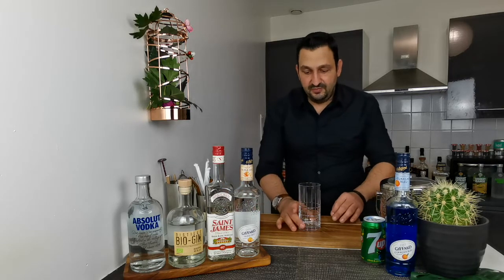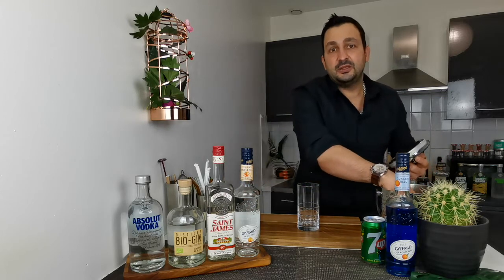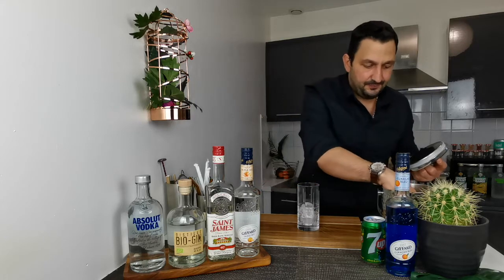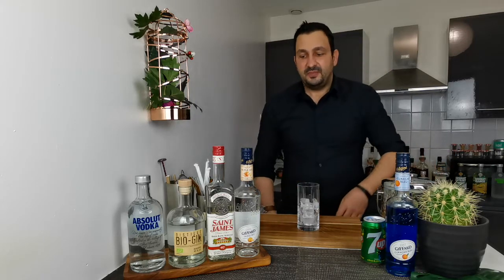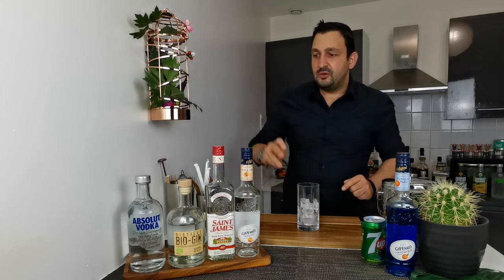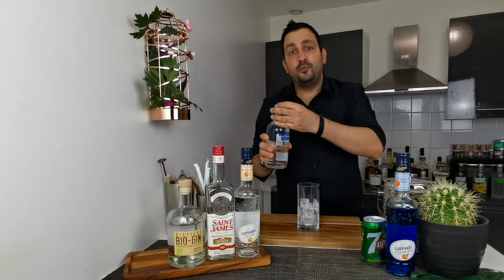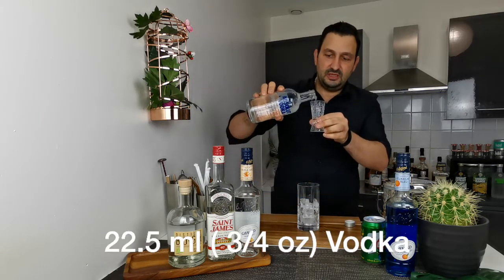We're going to build the drink directly into the glass. First we're going to fill the glass almost half with ice, and after that we go with equal measures of three quarters of an ounce, or 22.5 mils, of everything. We start with vodka — I'm using Absolut vodka today.